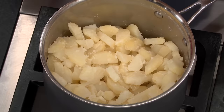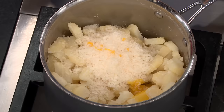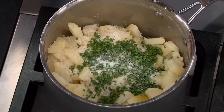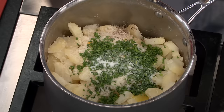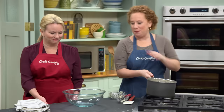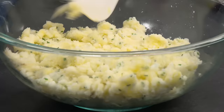Now it's time to add the flavorful ingredients. First, one ounce of finely grated Parmesan cheese, which is about a half a cup. Then one egg yolk — the Parmesan and egg yolk are both going to act as binders. We have a quarter cup of chopped fresh chives, three-quarter teaspoon salt, and one-quarter teaspoon pepper. I'm going to mash these all together in the saucepan until it's nice and smooth. You'll notice I haven't put any milk or butter in here — that makes it more cohesive so it fries better.